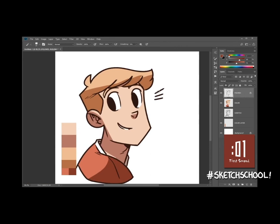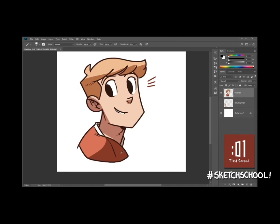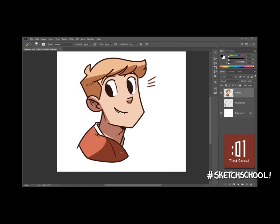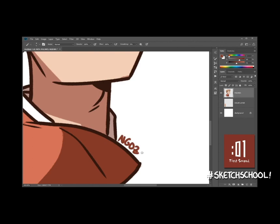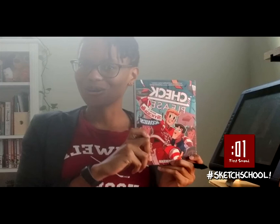There you go — cleaning things up a bit, adding some little red marks. And we are pretty much done. Let's turn off the color layer, flatten everything, and move Bitty to the center. And of course, gotta sign it — N-G-O-Z-I. And there you go: Eric Bittle. That's how you draw Bitty! There's going to be a lot more fun stuff in the Sketch School series, so please stay tuned, and of course check out Check Please: Sticks and Scones, in bookstores April 7th. Bye!